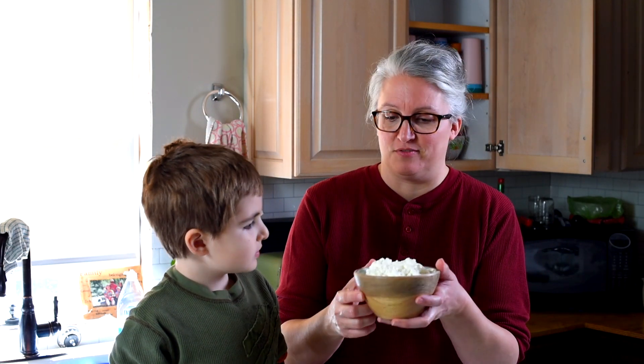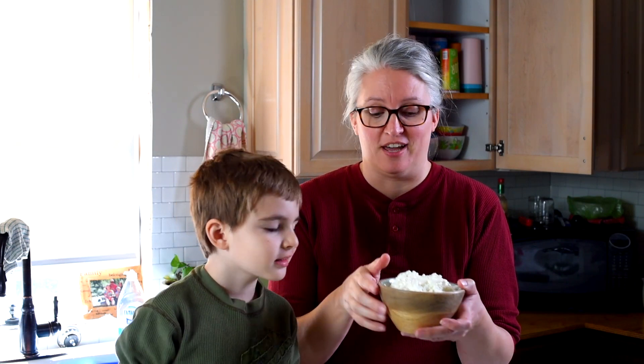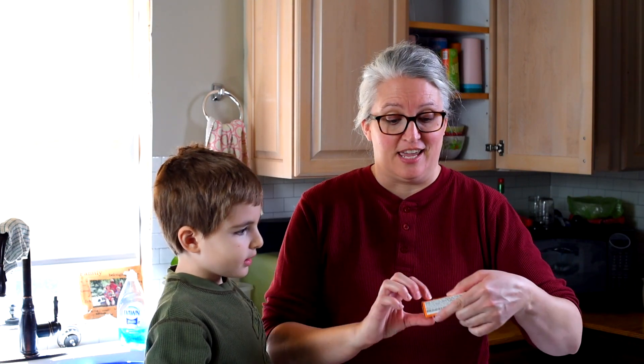We're going to go over the ingredients for this mandarin orange Jell-O salad. We have two cups of cottage cheese — small curd, make sure you have small curd. We've got a three-ounce box of orange Jell-O. And then we've got one can, about 14 to 15 ounces, of mandarin oranges.